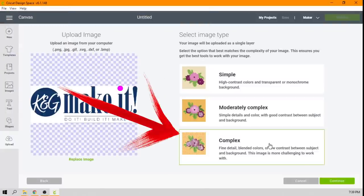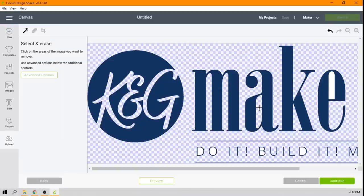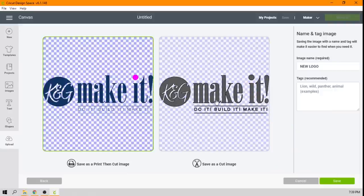I'll go ahead and select 'complex,' and when I hit continue you can see this image already had a white background. We want to remove that because we don't want to cut the white background. The select-and-erase tool is already selected here, and we'll just click in all the areas we want to remove. If I click in the white it removes the white background, and I need to click everywhere — every time I click it's removing the background for us. Here's the center of the A. All right, I think we're all cleaned up. I'm going to say continue, and we're going to save this as a print-and-cut in case we want that later, but that's not what we want to do in this instance.